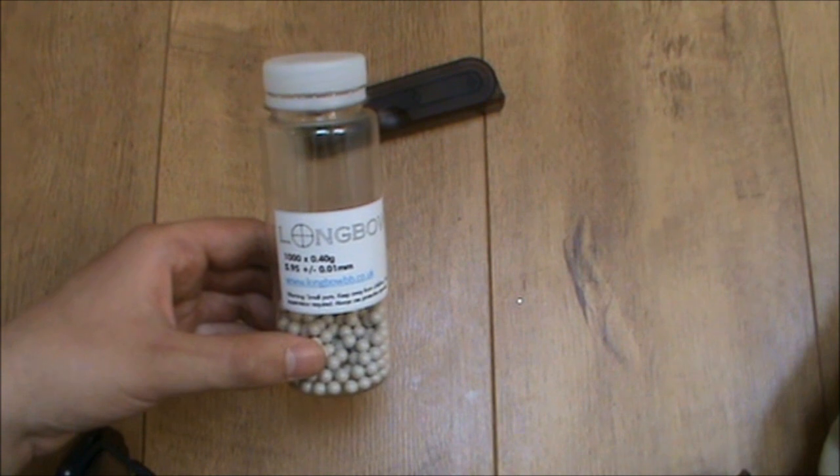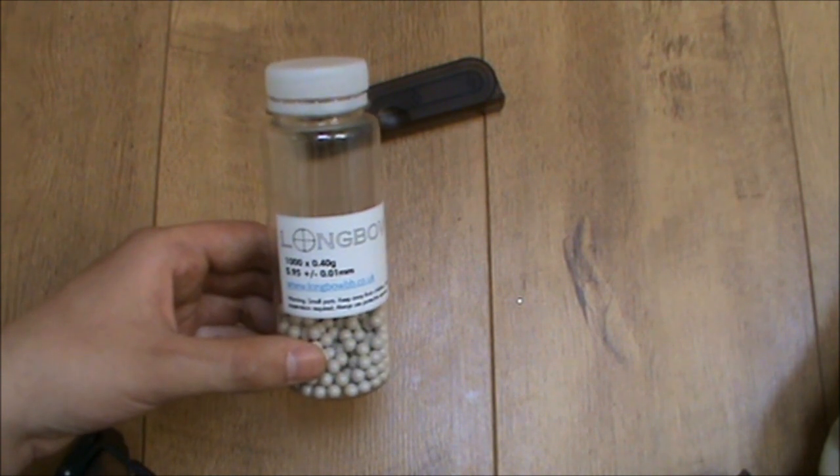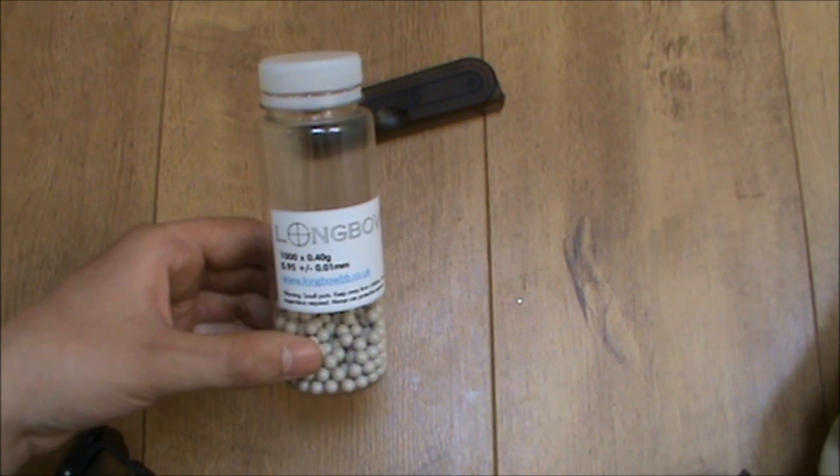The BBs I use — I really recommend these. These are Longbow .4g BBs, available in the UK, and a lot of people recommended them to me. I've tried some .4g Jeffs and found these seem to shoot slightly better — more consistent. They're a thousand per tub, quite expensive, but you get what you pay for. They make them in all sorts of weights. If your rifle can lift a .48 or whatever without affecting performance, I'd just say go as heavy as you can. I've got my hop perfectly set for a .4.